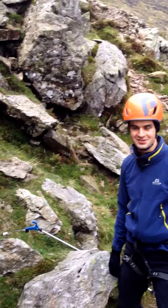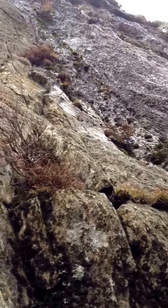So here we are at Kumbil in the Lake District. Classic V-diff of Corvus over there. We are doing inside routes because it's raining, so we want to do a bit of indoor climbing today.